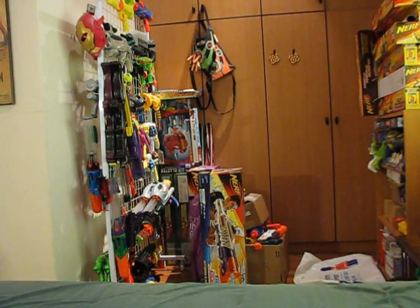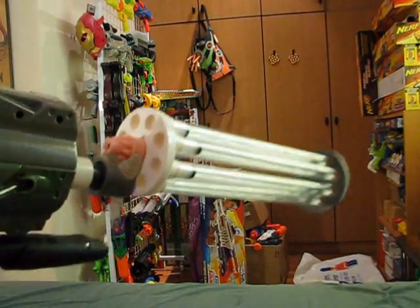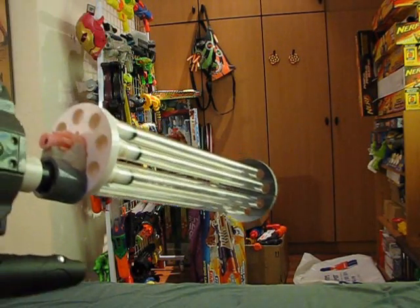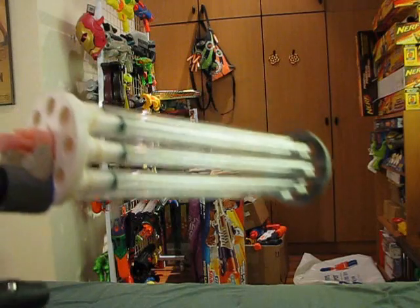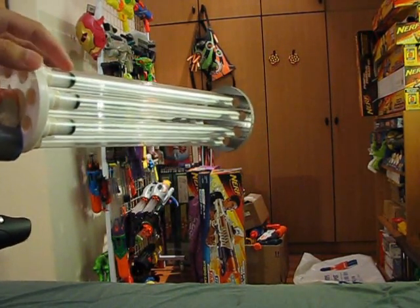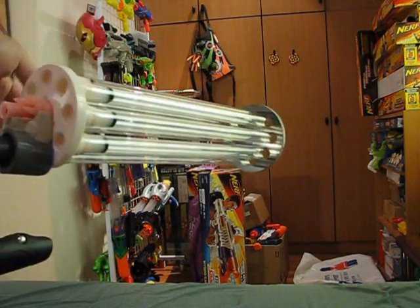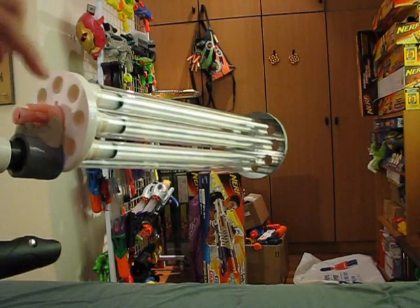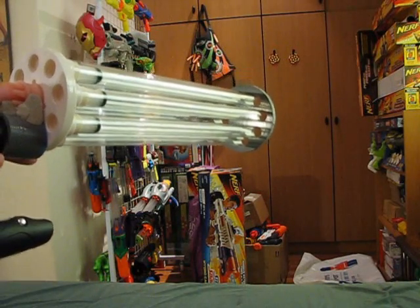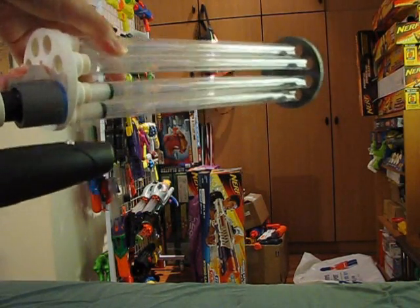Now for the firing test. I'll be shooting off 4 darts — you can see I already loaded 3, so the last one will go inside here. The good thing about this turret is you can also turn it either direction. For the 3k the way I modified it only allows me to turn it one direction — when I load it from this side, I have to turn it all the way until it reaches the bottom to fire. Whereas this one I can just turn it either way.